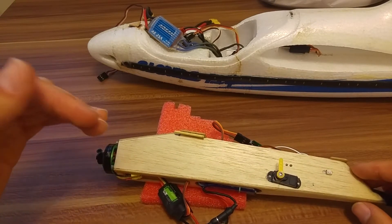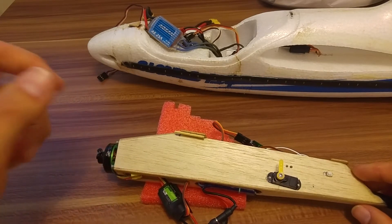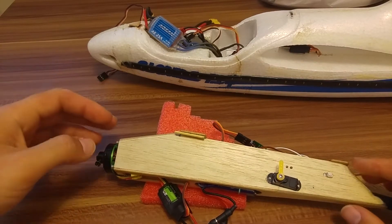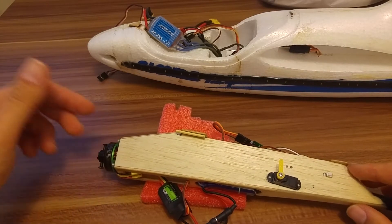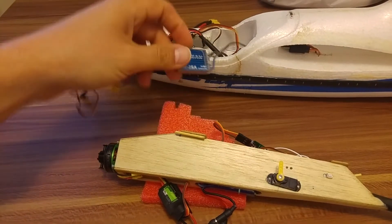The new feature is to set the minimum value of the throttle a little bit higher so then the motor will recognize this value and arm the motor. Without it, it won't work. I want to show you how to configure this new feature, and also how to choose it differently if we have a simple one.